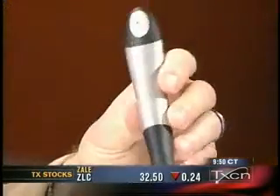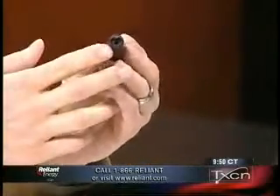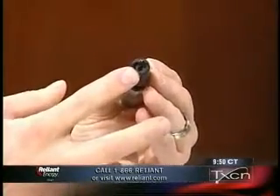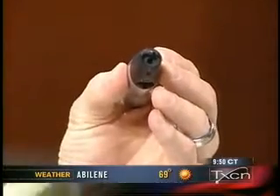Anoto has created this pen, and it's like my first pen — it's kind of awkward, a little large. If you like writing with cigars, this is the one to write with. This one actually has a camera in the tip of it, and right next to the writing surface there's a camera and a little light, and it uses special paper.